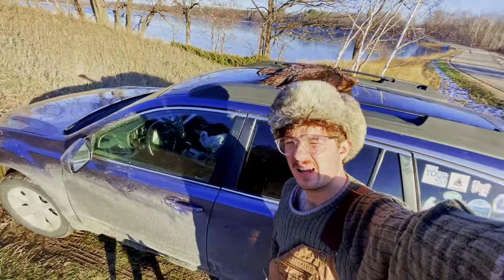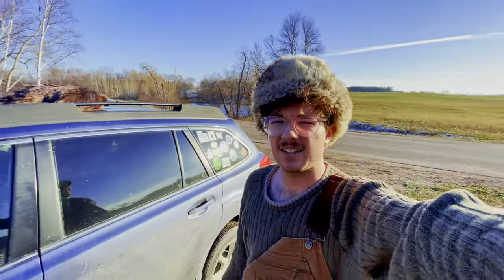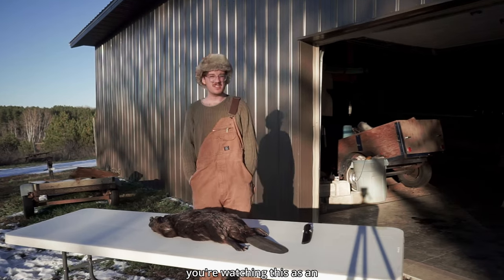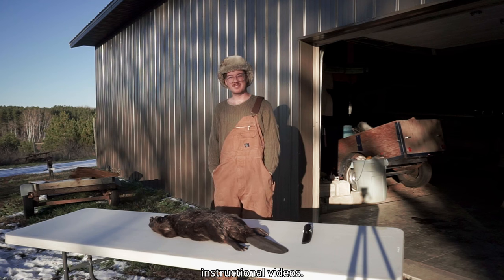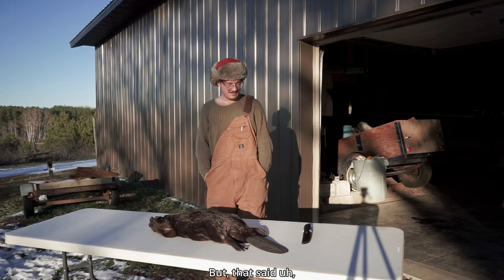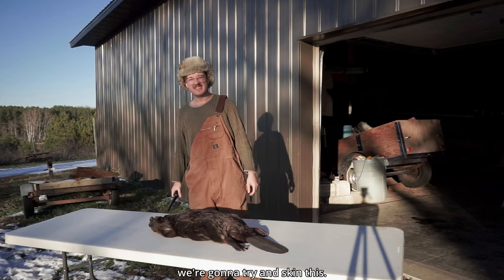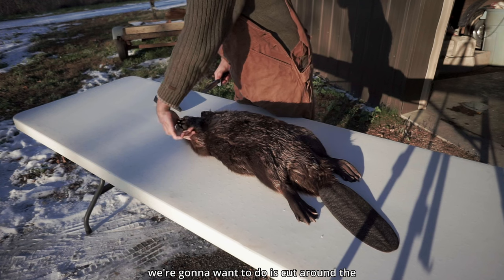Went ahead and put it up there on the car. Boy, things are a lot heavier than one might expect. I should mention I have never done anything like this before. If you're watching this as an instructional video, just don't — there are way better instructional videos. But that said, we're gonna try and skin this. First thing we're gonna want to do is cut around the joints here.